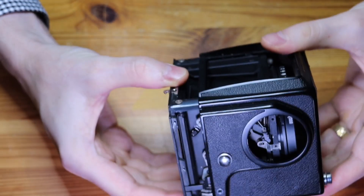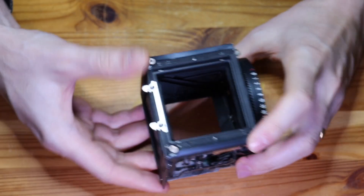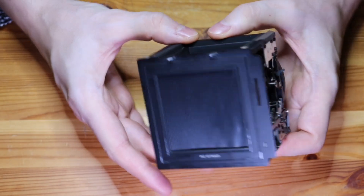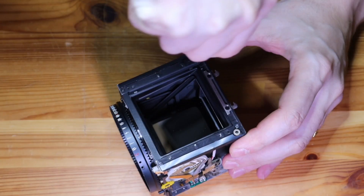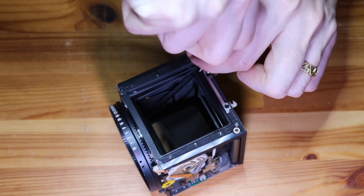The rest of this video I won't have much commentary but I hope the video is useful if you have a camera like this that you're trying to repair. Although be very careful — it's easy to break it and if you break something there are no spare parts.